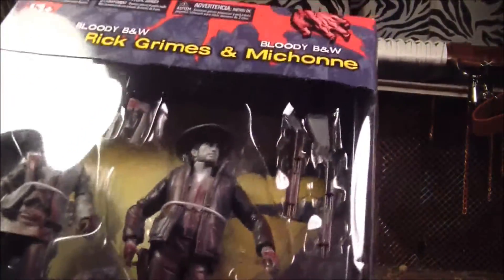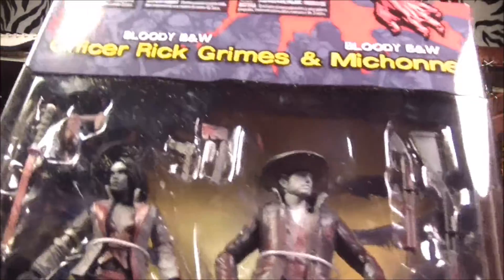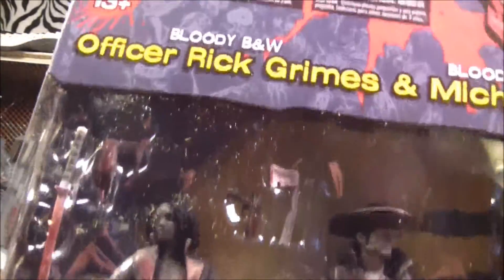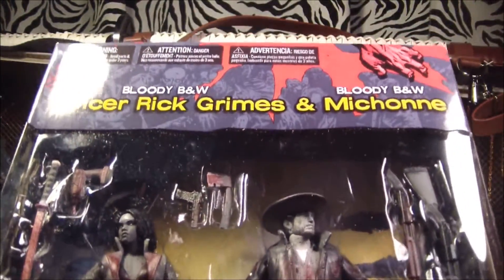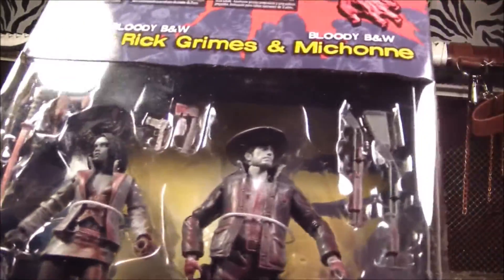But seriously, look at all the freaking guns in there. He's got like a whole bunch of shotguns, and then over there — look at that — that looks like it's Michonne's gun, but that's not. That's Rick's gun. He's like, nope, nope, nope, nope. That's my gun. I just don't got enough room over here, so I stuck it over there next to you.